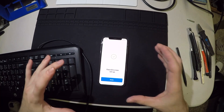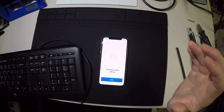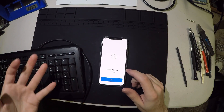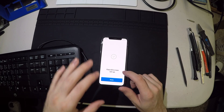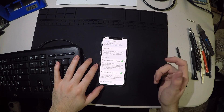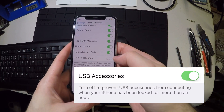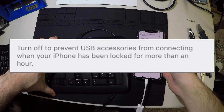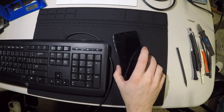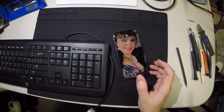Hopefully you already have Face ID set up before your phone broke, which most people presumably do on their iPhone X since there is no fingerprint scanner button. I'm going to leave it locked for an hour and a half and then try to plug in the USB.